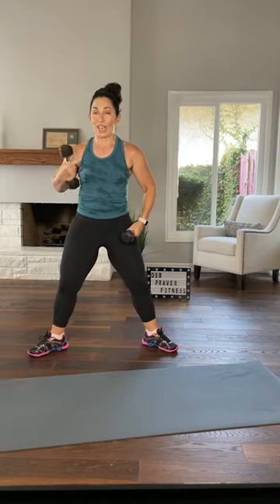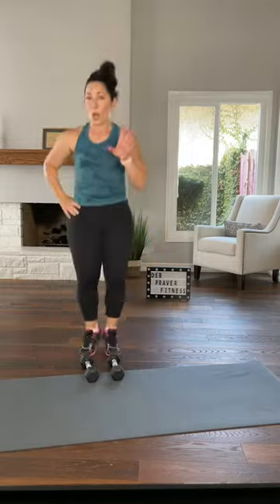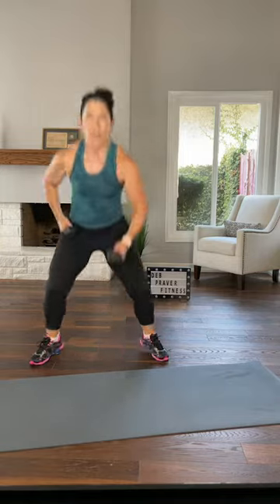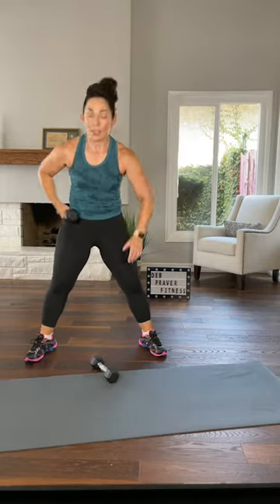Feet wide, toes to the corners, sink straight down. Remember your chest stays lifted — this is number six. Set a dumbbell down, step or jump together. I love to jump every other time — you decide, you can jump every time or no time. The important part is to push down into the floor — you don't want to feel this in your back. Sink, press, sink, press — parallel squat, that was six.